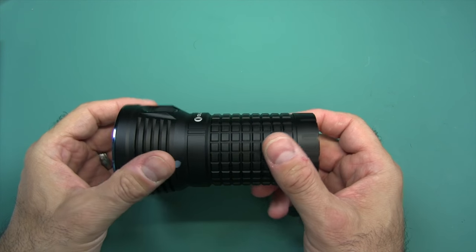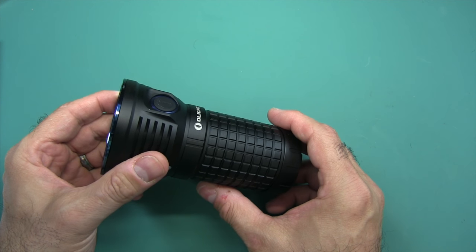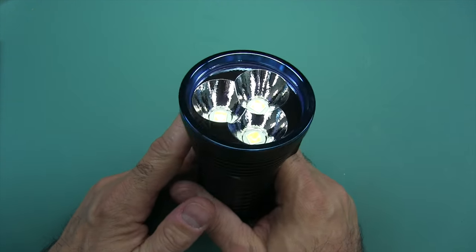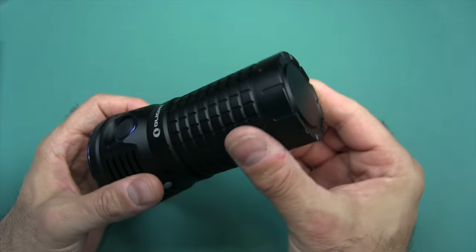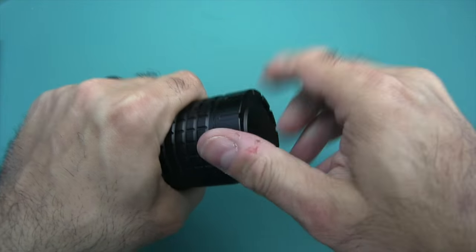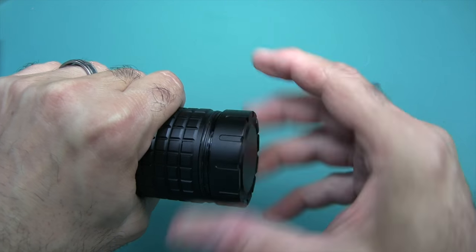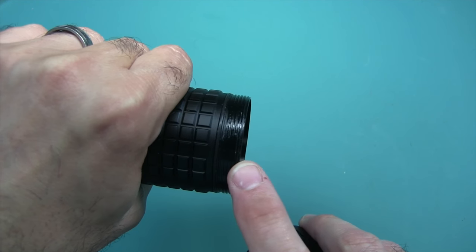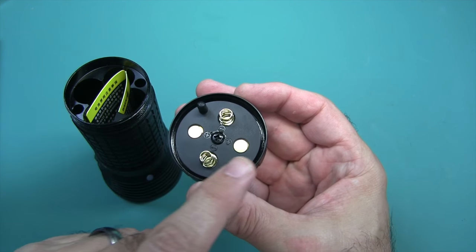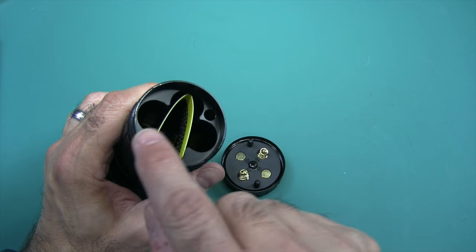And then of course the flashlight itself. We need to put the batteries in — 9,000 lumens means you've got to pump out the power. It's really easy. You have a tail cap, just unscrew it. Very nice smooth O-rings, greased threads, greased O-ring. On the base it's keyed — you can see two little nubs that go into the corresponding holes.